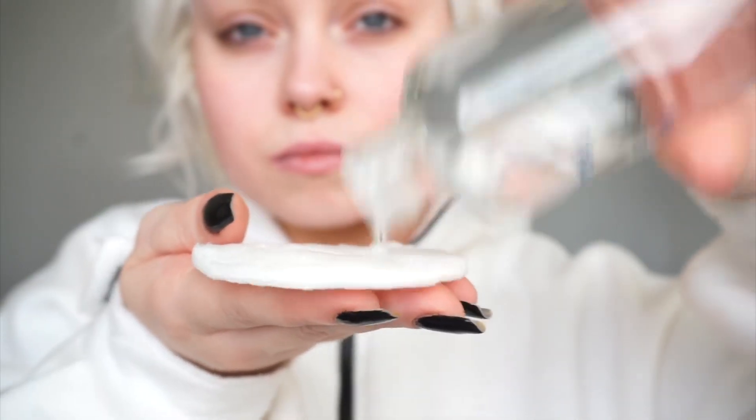Next up we have another toner — this is a hyaluronic acid toner. I got so excited when I saw this because over the past year I've really been introduced to hyaluronic acid in skincare and even in foundations and concealers. It's quite a hard toner to actually describe. It is liquid but it's not really watery to the point of being like any other toner or micellar water — the only way I can describe it is that it's quite slimy.